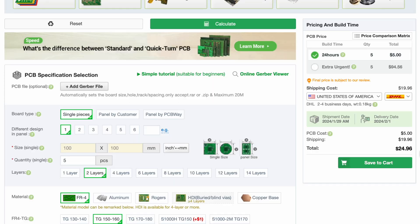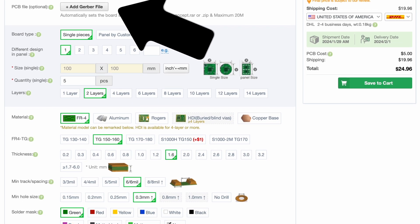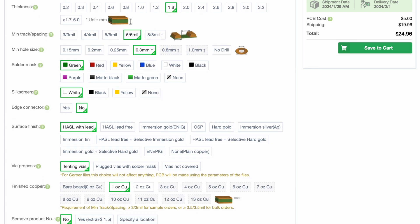Before we do that, let's talk about how we're going to get this PCB manufactured. We're using PCBWay, who are very kindly sponsoring these videos. They have a great PCB service where you can upload your manufacturing files, choose a fun color like red, and have it made and delivered very quickly. Check out the link in the description.